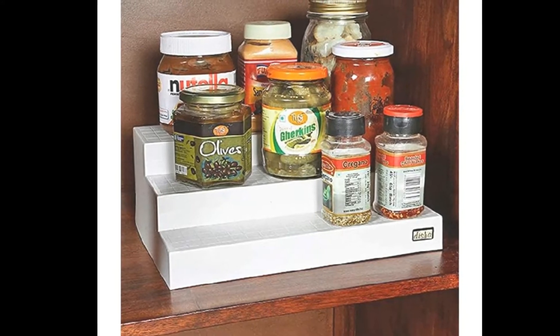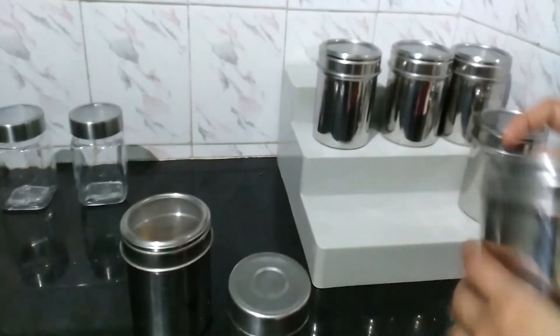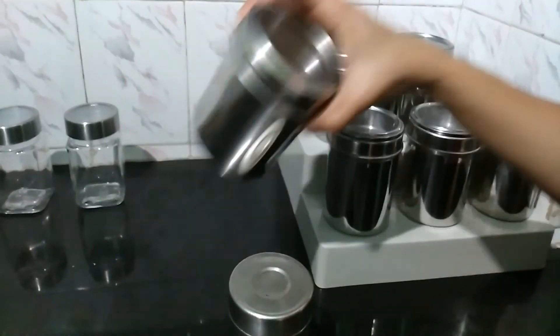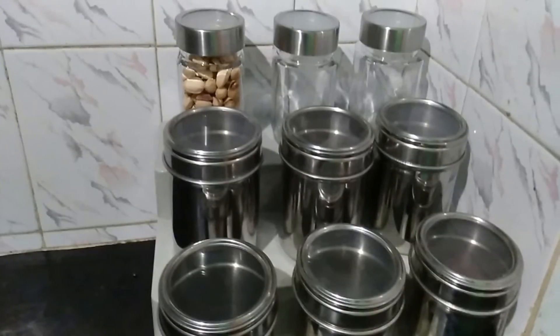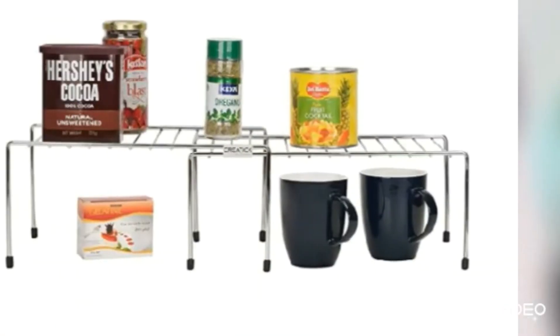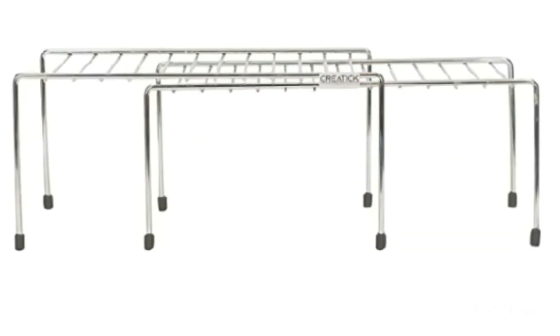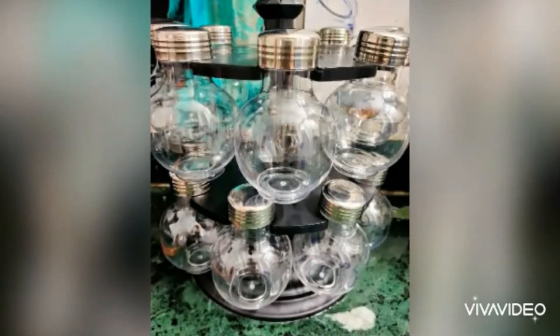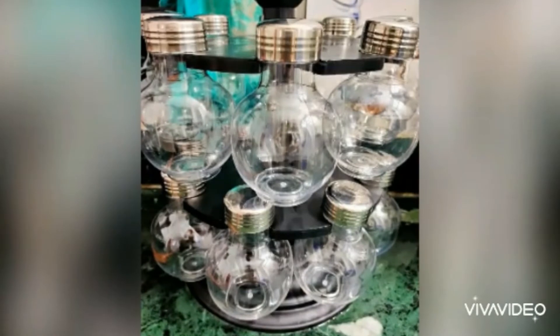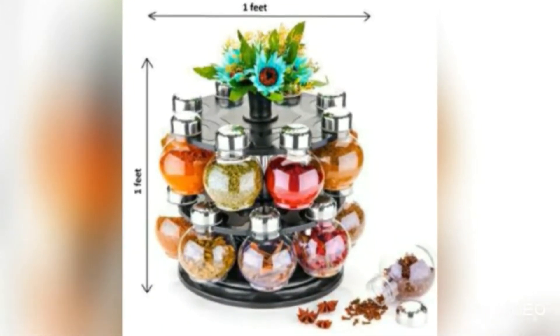Rack organizer — this is a 3-step organizer, a countertop organizer for the kitchen. We can use a spoon stand in the rack. We can use a spice jar in the rack. There are 16 jars in this organizer.